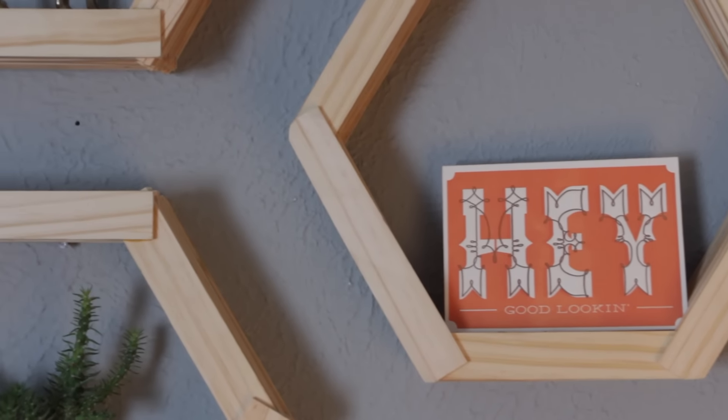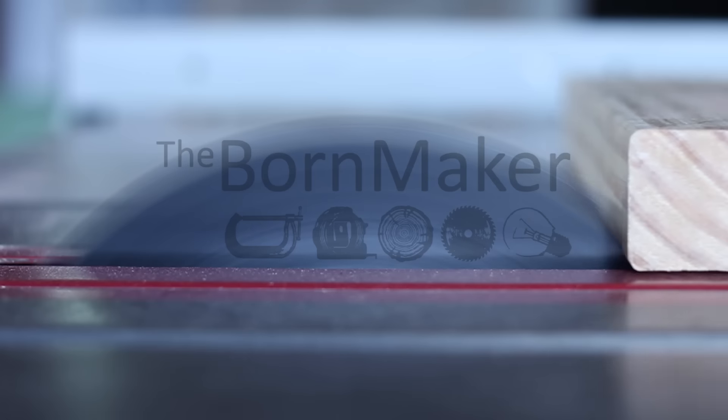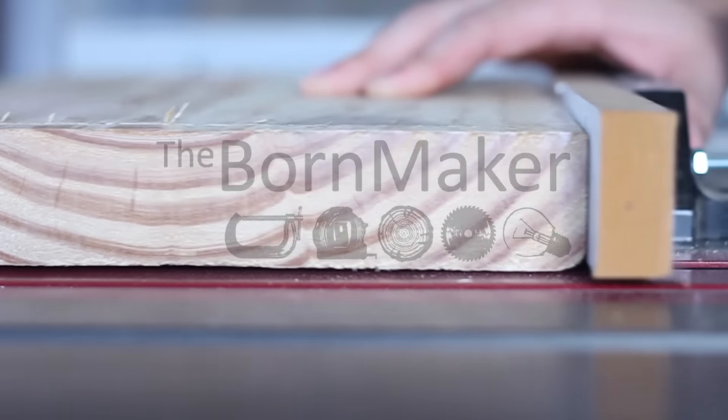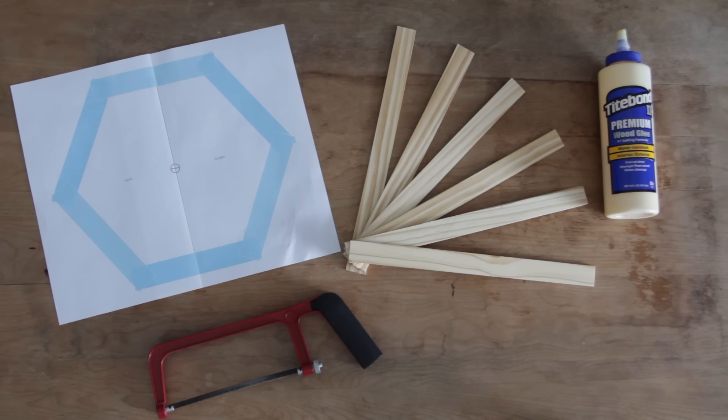Today we're making a set of hexagon shelves without a miter saw. For this project all you need is a hexagon template, some wood glue, something to cut with, and some paint stirring sticks.